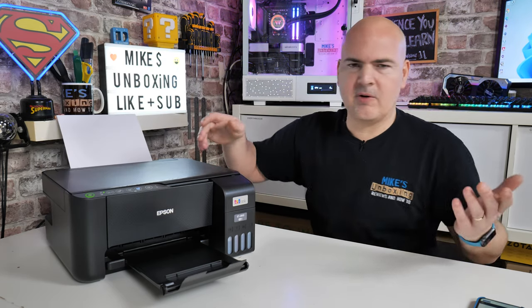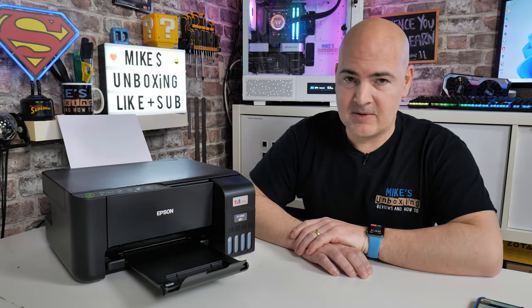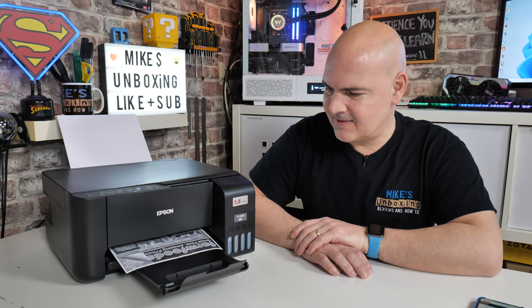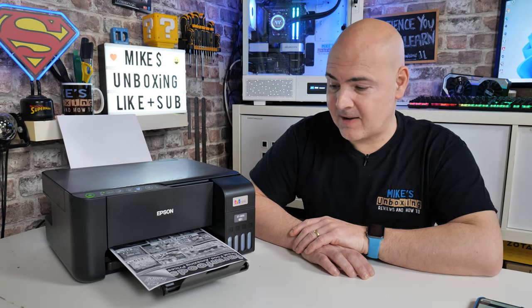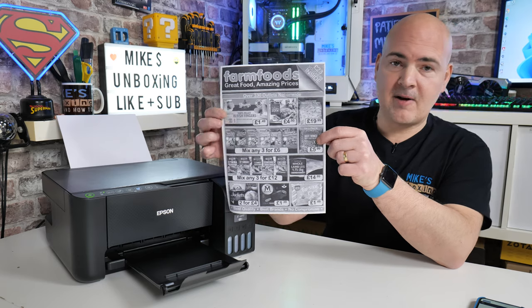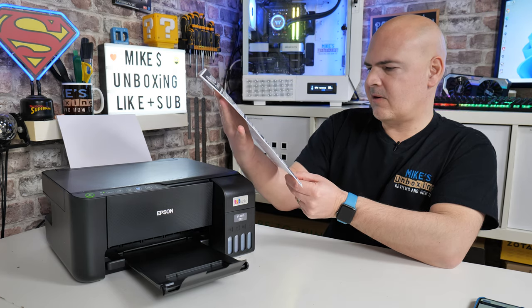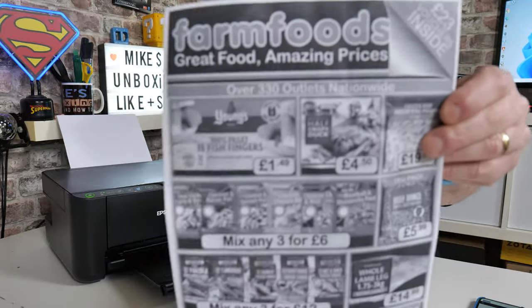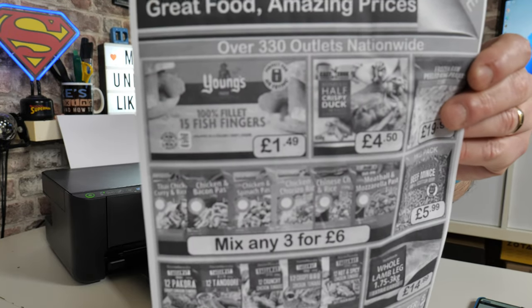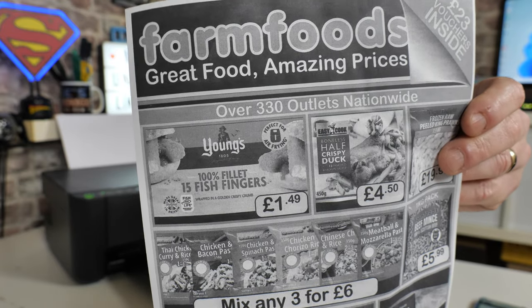We'll put that on the scanning bay and try doing a black and white copy first. That's much more like it — actually quite impressively quick. For the sort of things we generally do here, that is going to be awesome. Considering this is just cheap paper, that's actually come out pretty nice. There don't appear to be any obvious signs of banding, and the print quality is actually pretty decent — not quite laser quality, but pretty close.